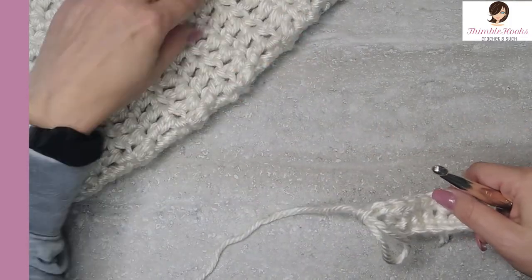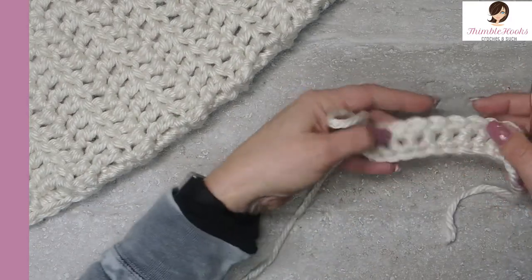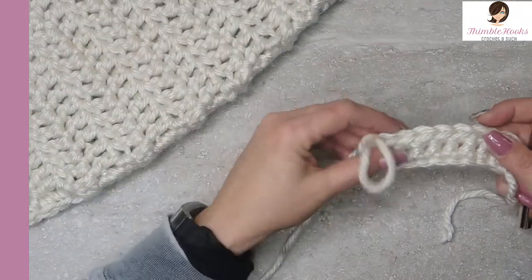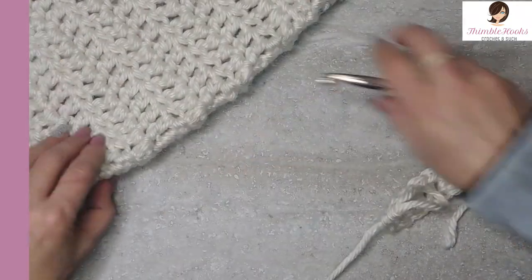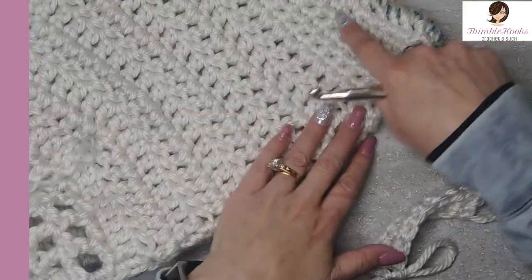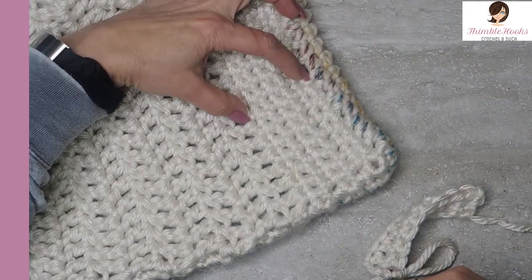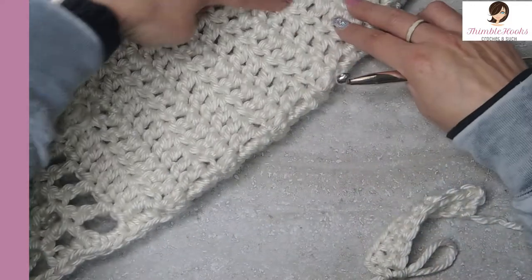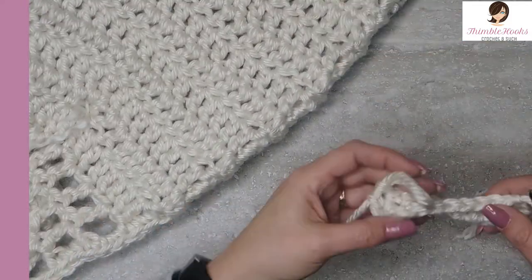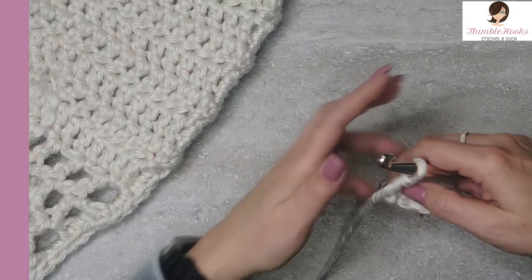For this pattern there would be five total rows. The first one, the second one, then three more — five rows of single crochet total. This is the end of your single crochets, which makes a nice base at the bottom of your pocket. Now we're going to work on the double crochet part.